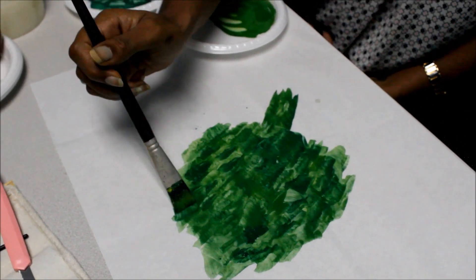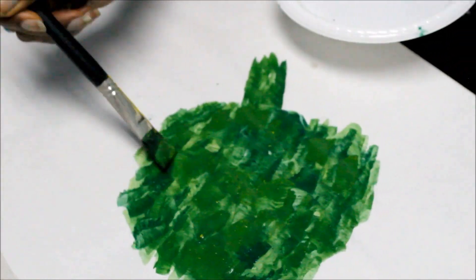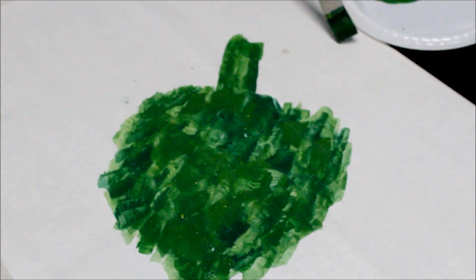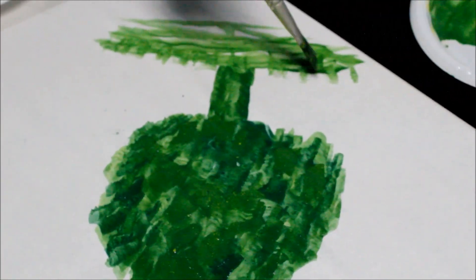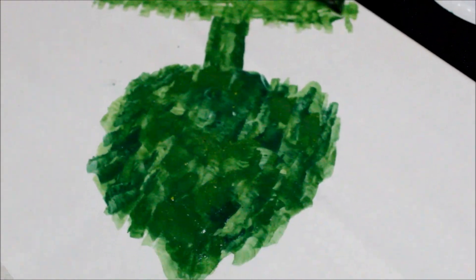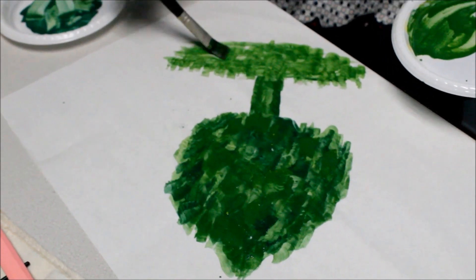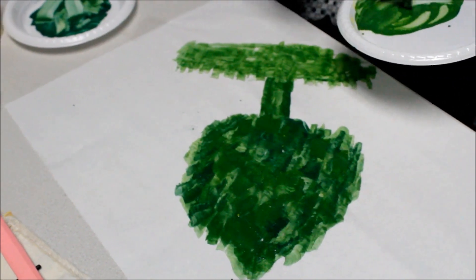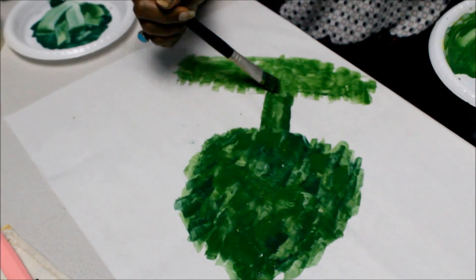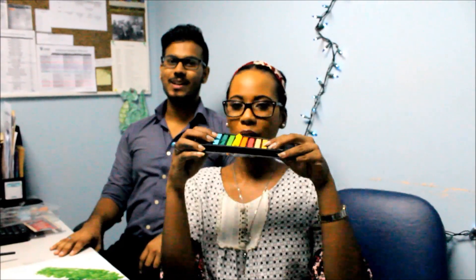I feel like an artist. I guess the more egg white you use, the better the texture of the paint will be, right? Such technique. I like this brush. Shout out to — what kind of brushes are these? And that's it. So that's how you make paints using pastels.